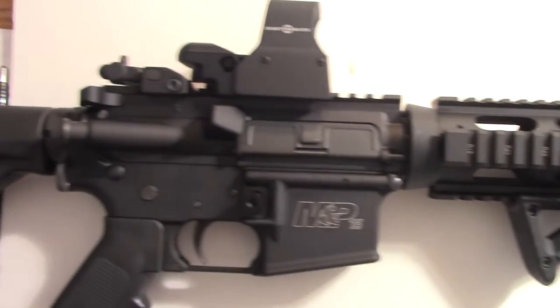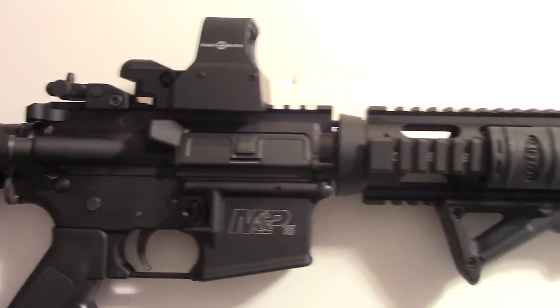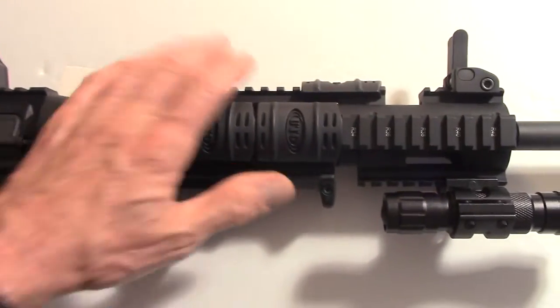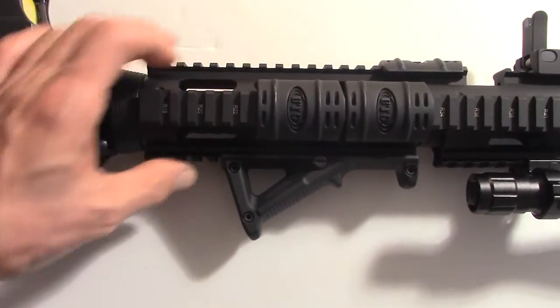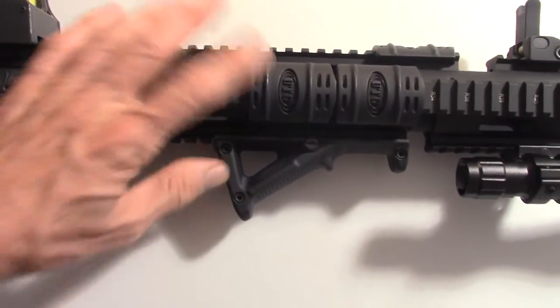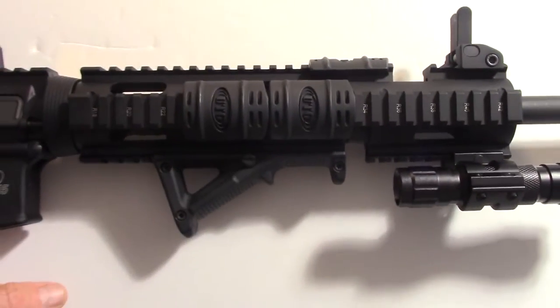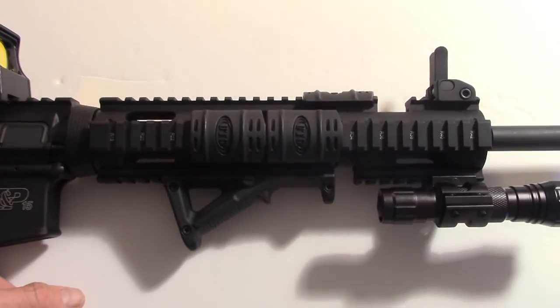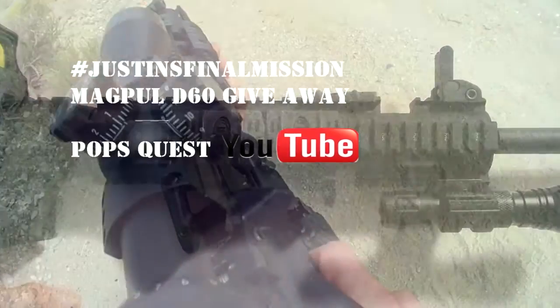Everything was done specifically for the build. I might replace this quad rail with something like Daniel Defense — something thinner and lighter. I really don't like this quad rail; it's an aftermarket piece that's really heavy, so that's going to be next on this build.